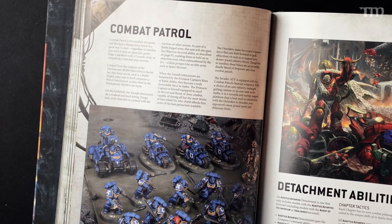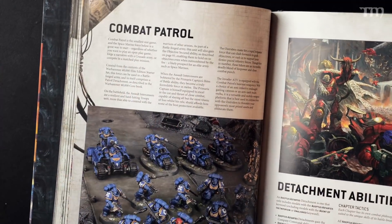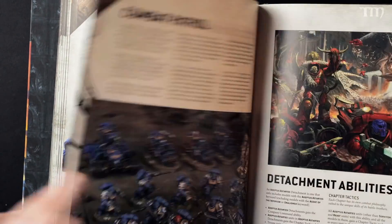It goes right into Combat Patrol, which I think is interesting. Before it starts talking about anything, they focus on Combat Patrol. For those who don't know, Combat Patrol is the smallest size of battles you can technically play in 40k — about 25 power rating, or roughly 500 points. They've definitely gone in on making it clear that there's an easier way to get into full-blown 40k, alongside things like Kill Team, Warcry, and Warhammer Underworlds. It's featured right here in the beginning of the rules section, which I think is smart.